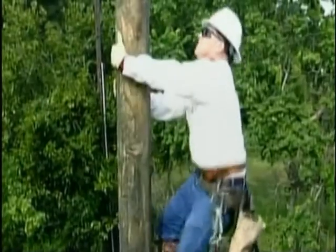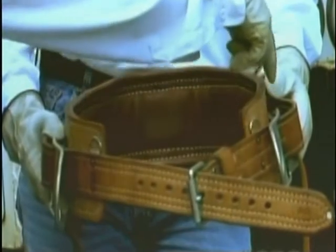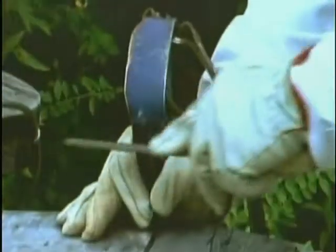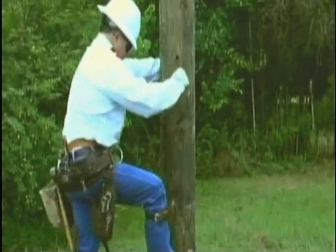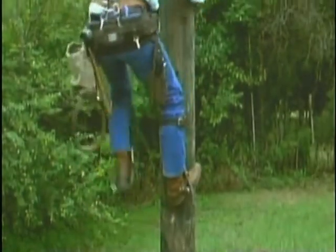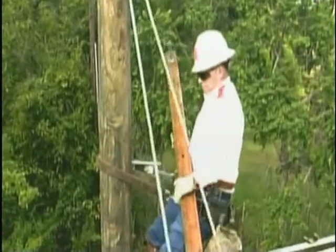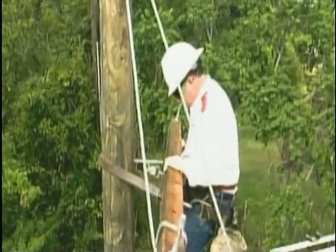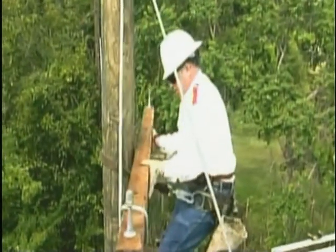In this program, we'll show you the basic equipment necessary for climbing, how to determine its proper fit, how to inspect it, care for it, and how to wear it. We'll also demonstrate the proper techniques for ascending, descending, and maneuvering in the situations that a lineman routinely encounters. Along the way, we'll offer advice and helpful hints for making your climbing safer, easier, and more comfortable.